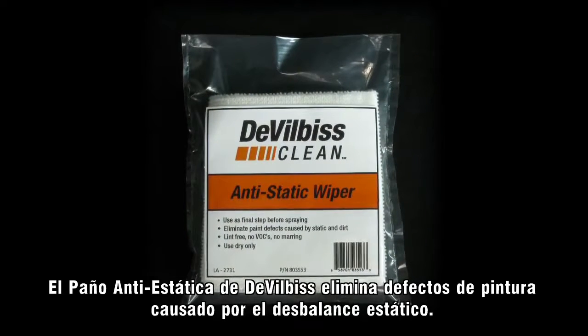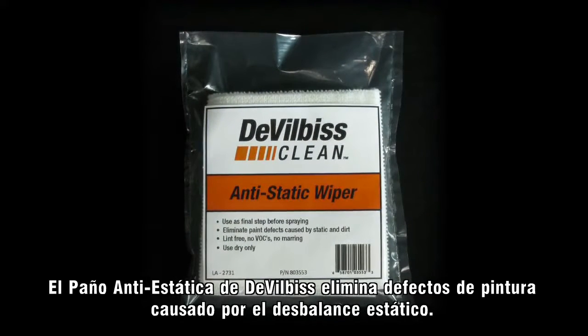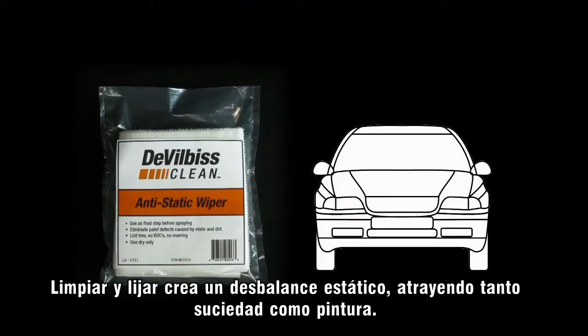The DeVilbiss anti-static wiper eliminates defects in paint caused by static imbalance. Wiping and sanding creates a static imbalance, which attracts dirt to your paint.